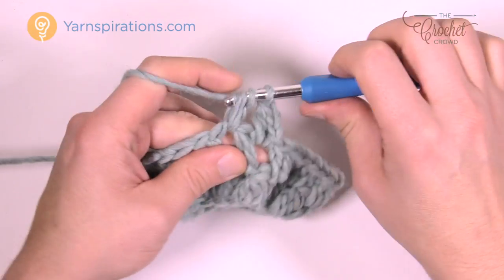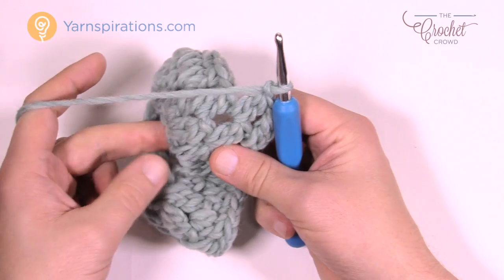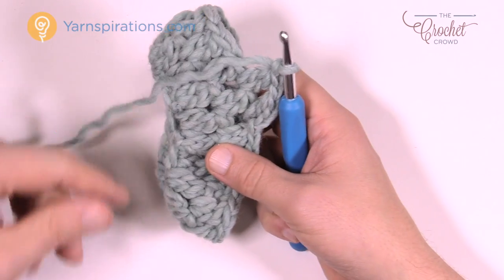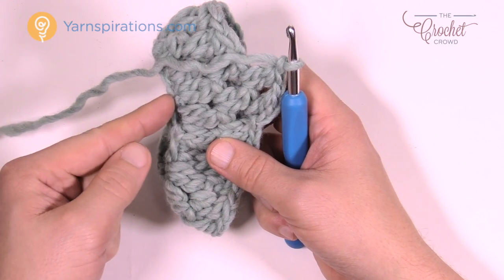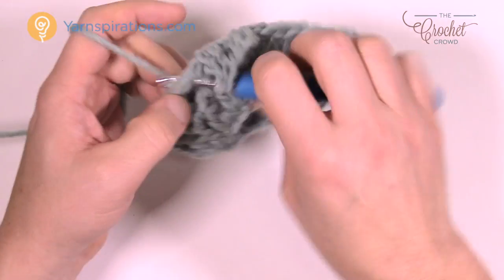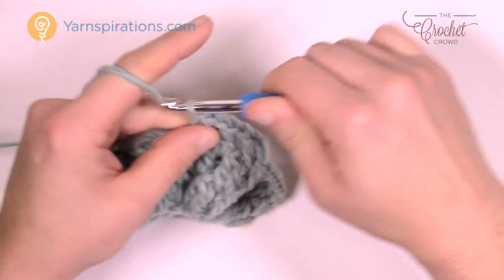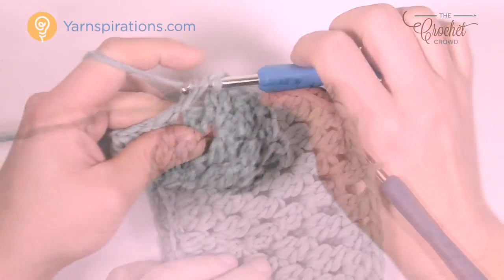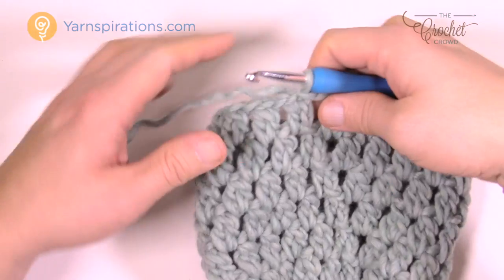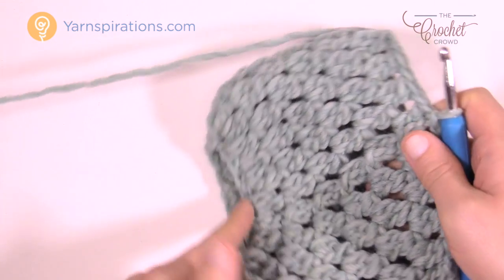Continue the same pattern going all the way around until you reach the band area. You need five inches total from this point — the original pattern says six, but that's because there was a top to it, so it's only five inches from here. Continue growing it and I'll see you here at the band as we carry on. You'll find this will not take very long. When I last left you we were way up here and now we're at five inches — it did not take me very long at all.